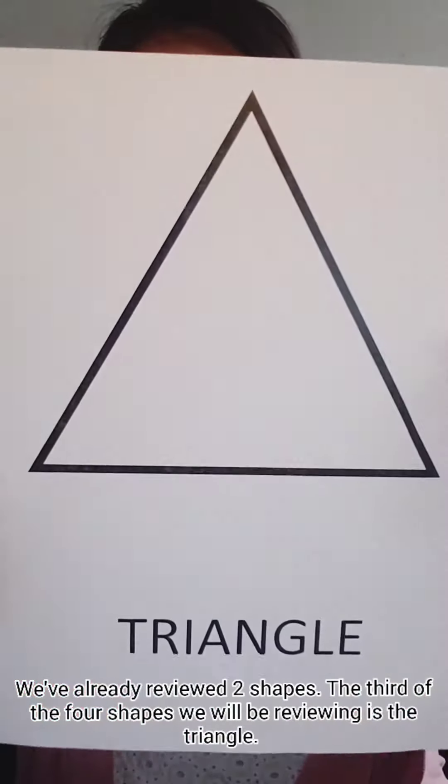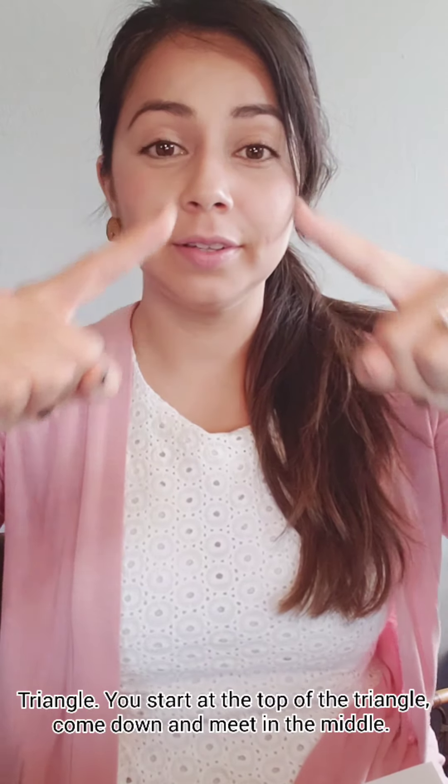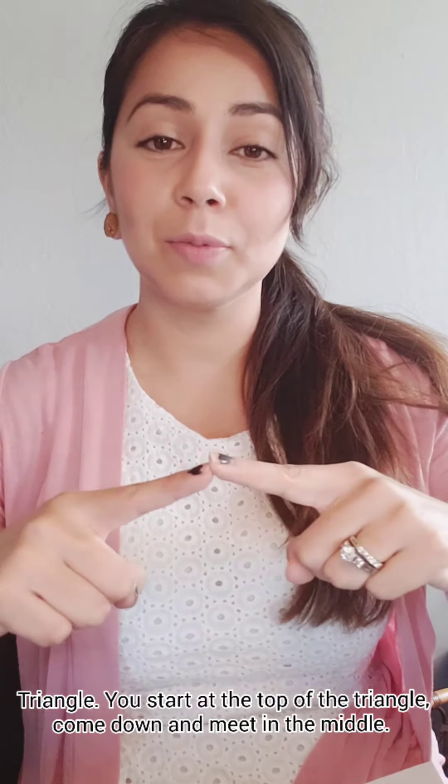We've already reviewed two shapes. The third shape that we're going to be reviewing today is the triangle. Are you ready? Triangle. You start at the top of the triangle, you come down, and you meet in the middle. Triangle.